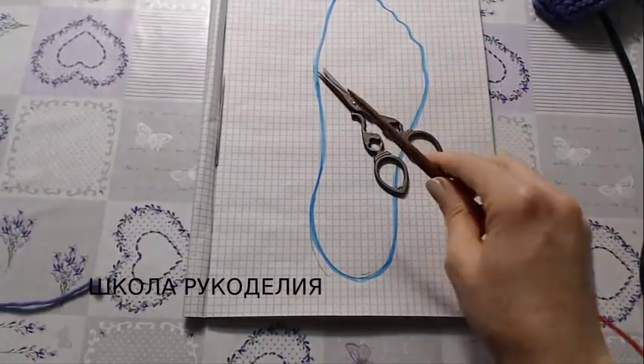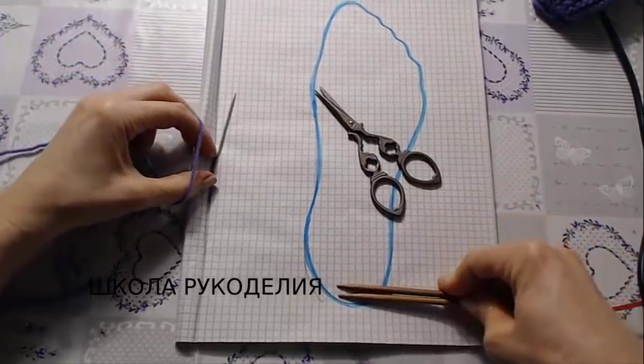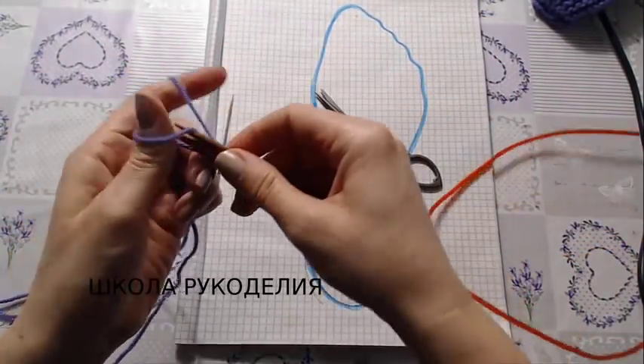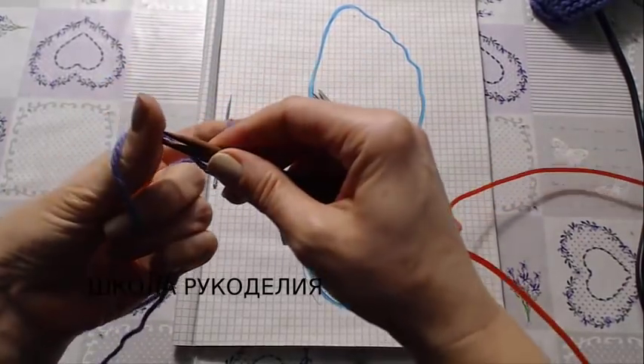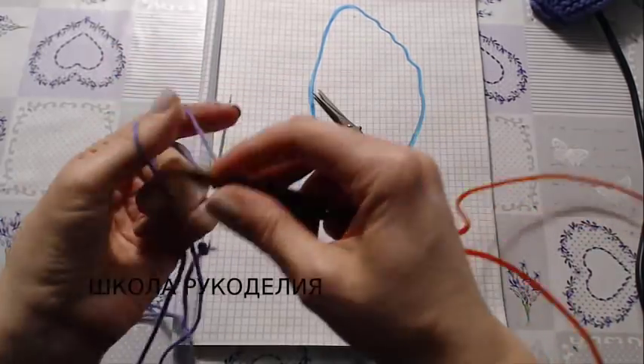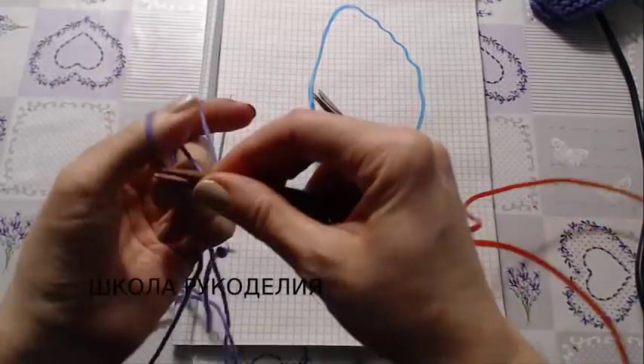У меня здесь обрисована моя нога. Длина моей ноги 24 сантиметра, поэтому я набираю 50 петель — это у меня приблизительно 24–25 сантиметров, длина стопы плюс-минус 1 сантиметр.